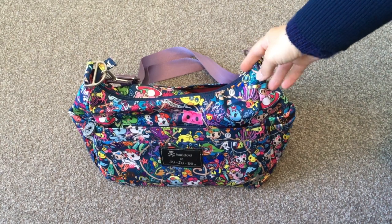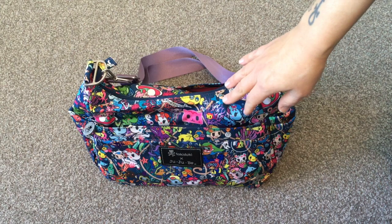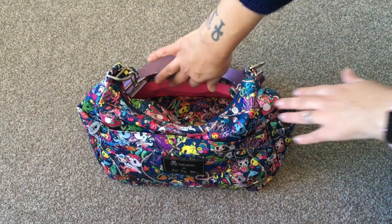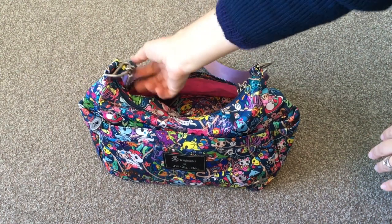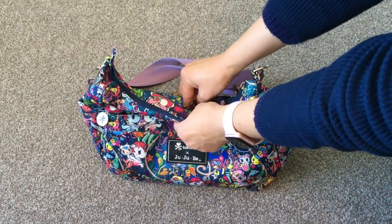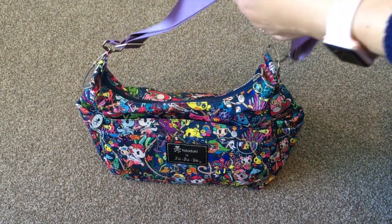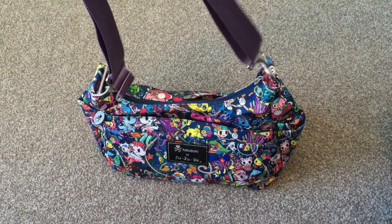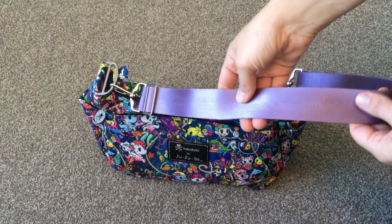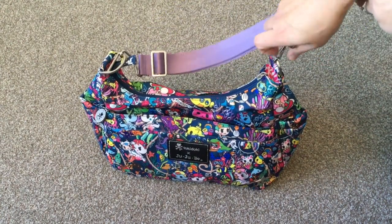The Hobo Bee is one of JuJuBe's smallest structured bags. It can be used as a nappy bag and does come with a change pad that fits in the back pocket — it's a very light change pad that folds up very neatly and compactly. It's a messenger-style or over-the-shoulder bag, and this is a seatbelt strap I've attached to it because I find it easier on these swivel clips.